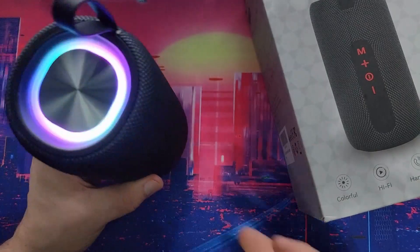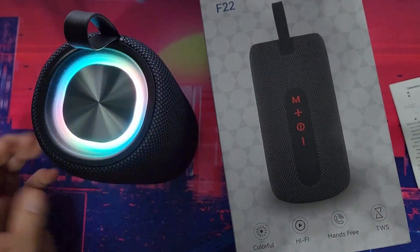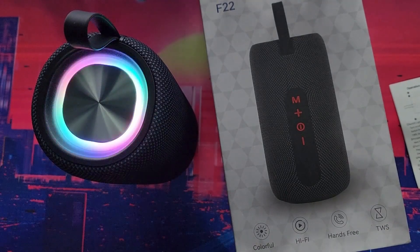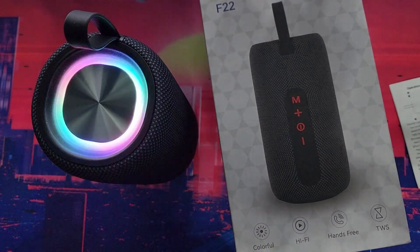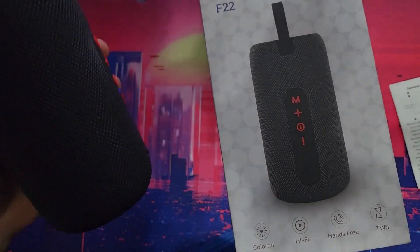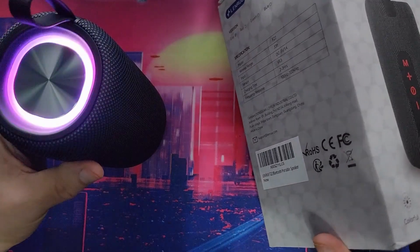It doesn't matter how loud I blast this, you're listening through your own speakers. This is on level one right now — I'm not going to blast it to 100. This thing is very loud. The colors look cool, it works fine, and charging takes about two to three hours.